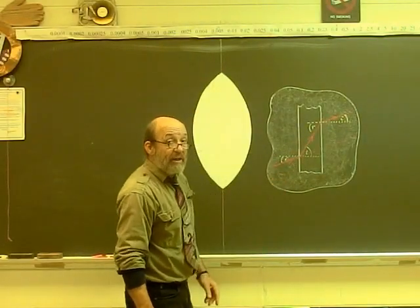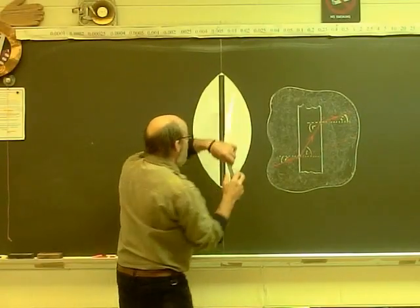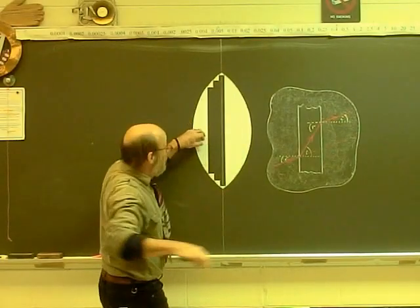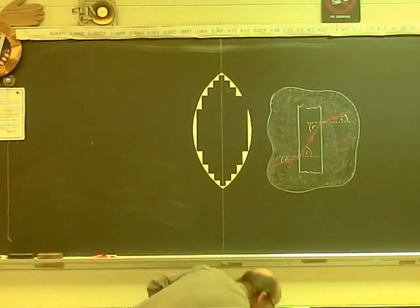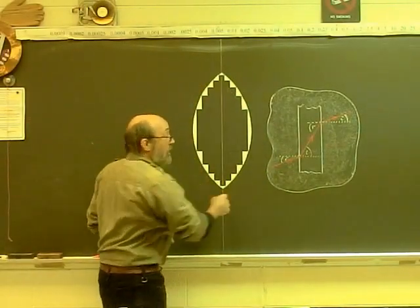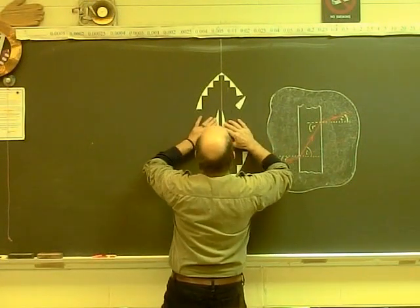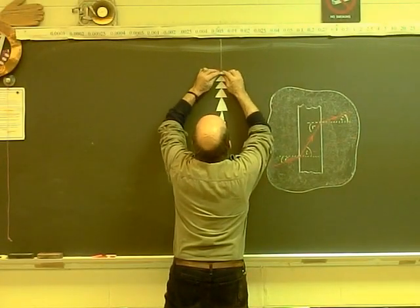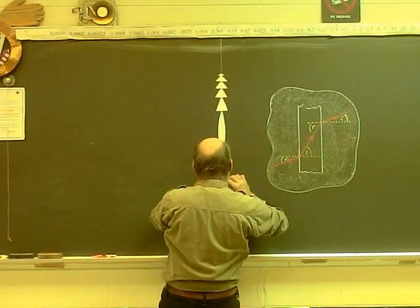So Fresnel realised that if he's got a really big thick lens like this, it'll still be the same lens even if he takes out a parallel-sided strip. And if he can take out one parallel-sided strip, then why not take out many parallel-sided strips? Taking out more of these parallel-sided strips, what we're left with is basically the same lens with the same curved surfaces, so it's going to be the same focal length. We can then move these pieces in until they touch each other, and now instead of separate pieces of glass we have a solid lens.